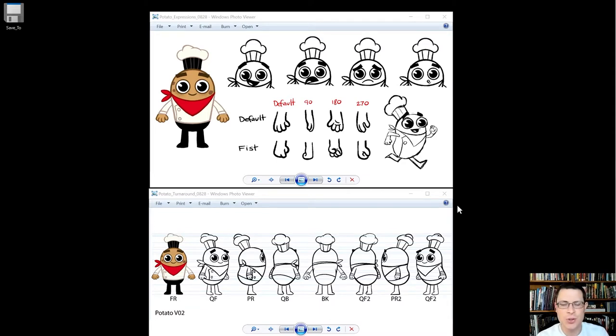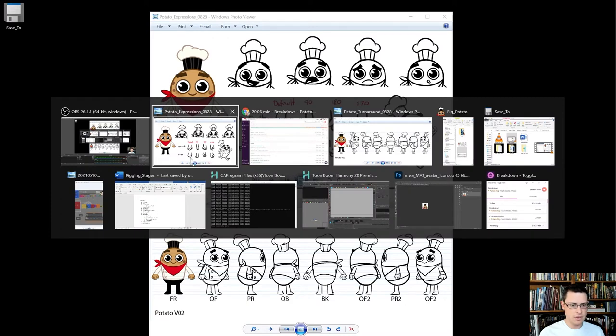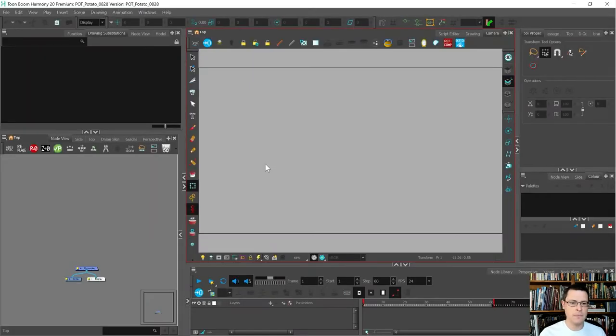In this video I'm going to show you how to do the breakdown stage when you're creating a rig. We've got this little potato guy — a cute little guy designed by Digital Gravy Animation — and I'm going to do the breakdown in Harmony today. I've already started a new Harmony file; I deleted the default drawing that usually shows up because I like to make my own.